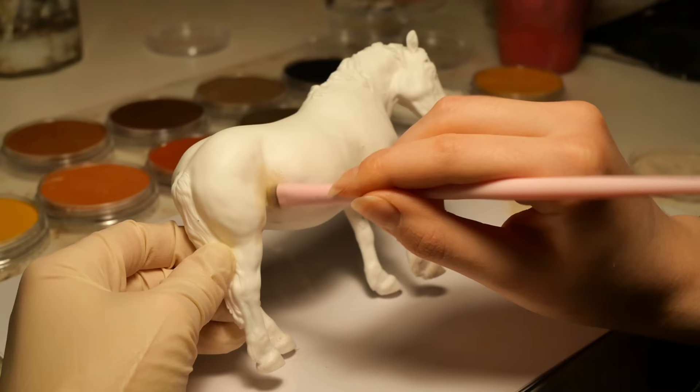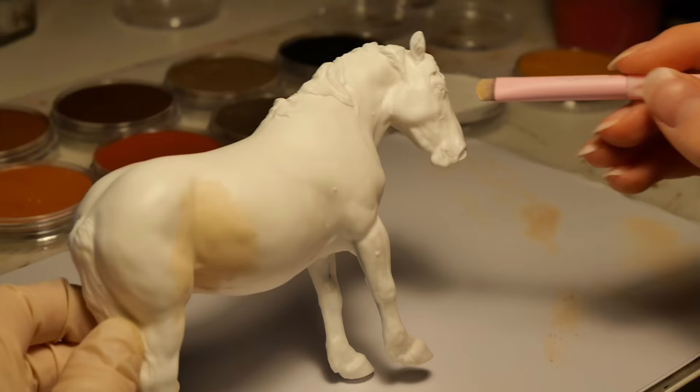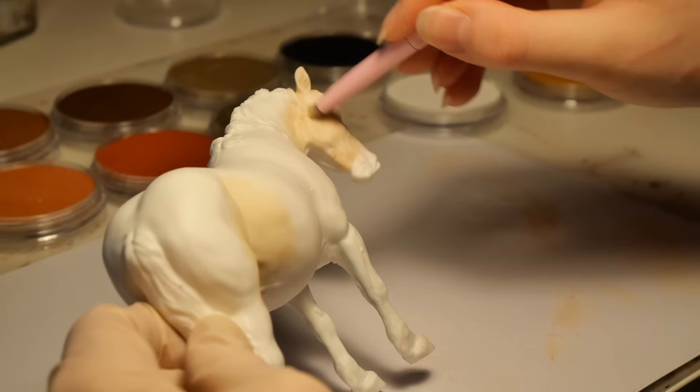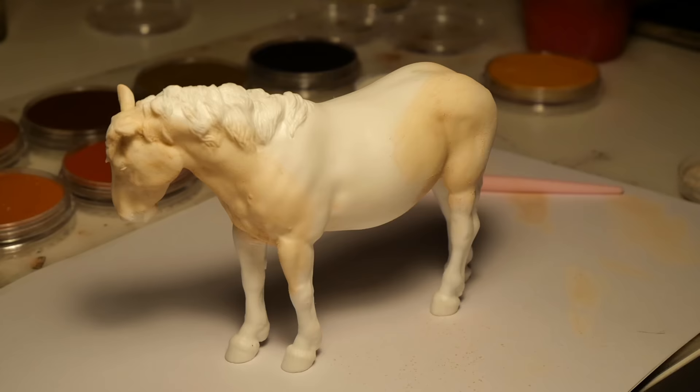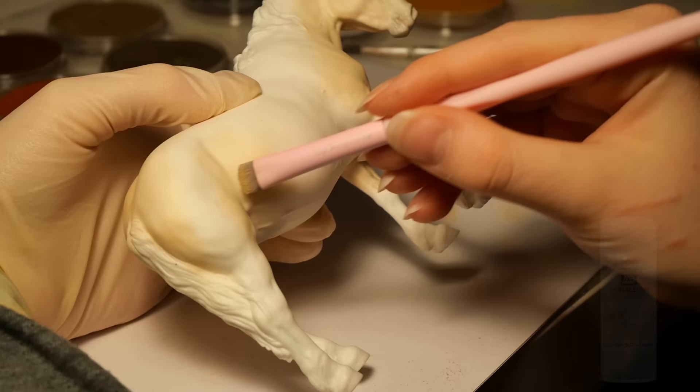Now that I was using slightly darker colors, I could really see the pigment of these pastels, and I was kind of freaking out how well they were working. I'm not bothering with coloring her entirely with pastels, as most of her body will be covered by white markings anyway. Note that in between every single layer of pastel, I'm dusting off the excess pigment, then giving her another layer of MSC. It goes layer by layer until I achieve a color that I am pleased with.